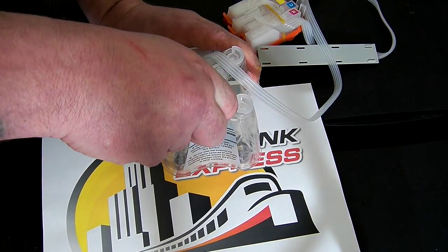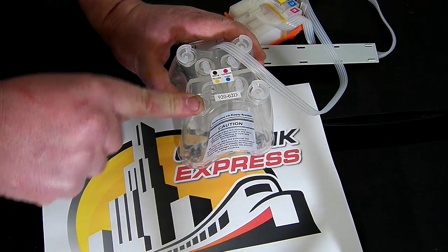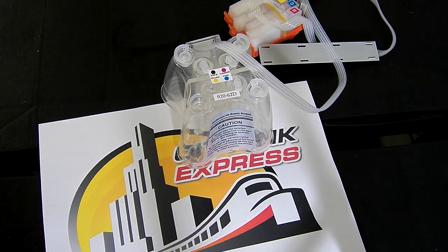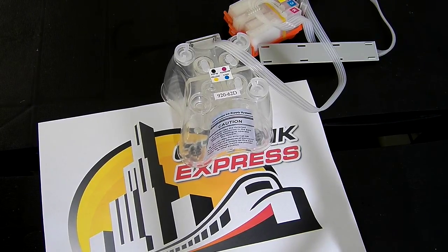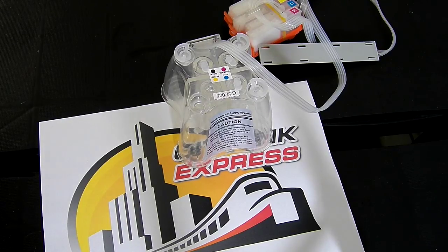I'm going to do the yellow one to start with. I've removed both the large plug and the small plug for the yellow, and then I'm going to pour my ink in. If you've got a steady hand you can pour the ink in, but if not we recommend that you use a funnel or a syringe that we've provided with the kit.